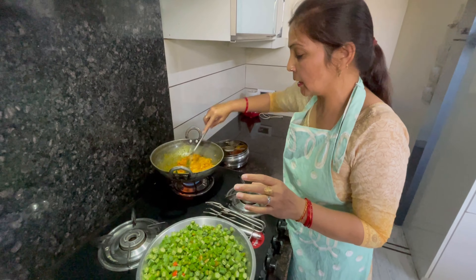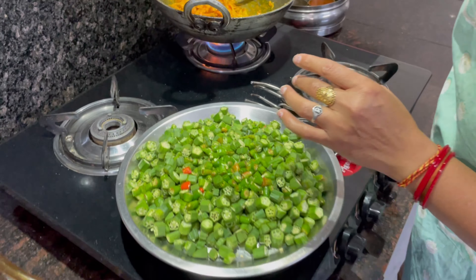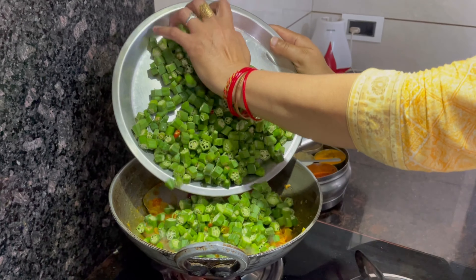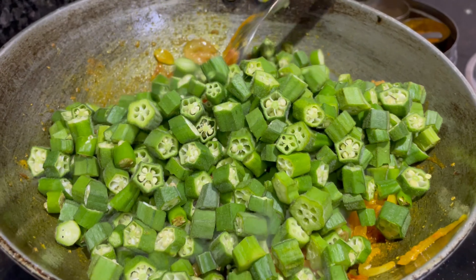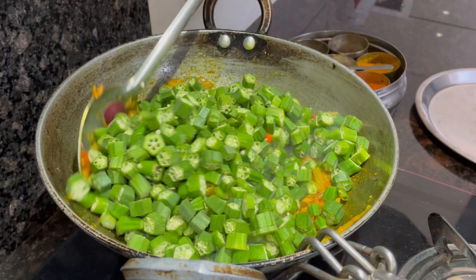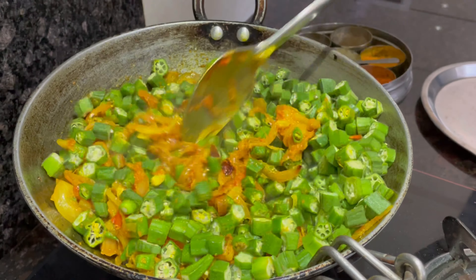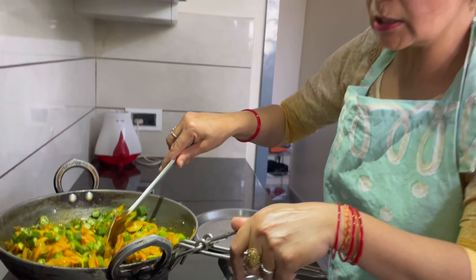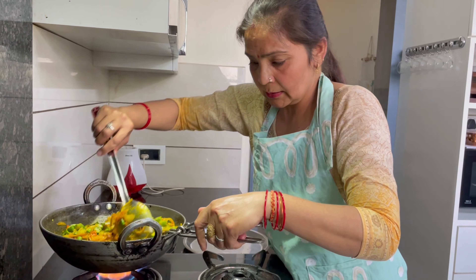It will make the bhindi look good and taste good. You can add more oil or less oil as you prefer. I have added less oil.